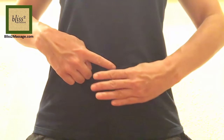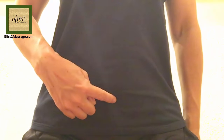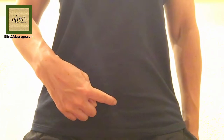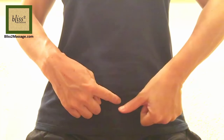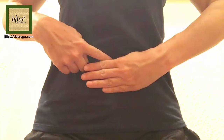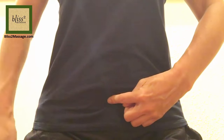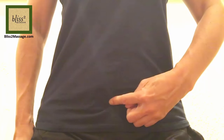Find the belly button and go down 4 finger widths below the belly button. This is called Conception Vessel 4 or CV4. The next one is located a thumb width below the last point, so it's 4 fingers and 1 thumb width below the belly button. This is called Conception Vessel 3 or CV3.